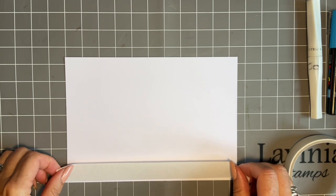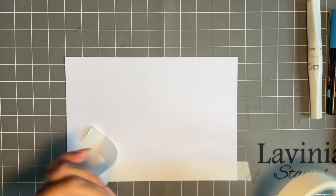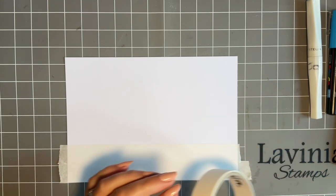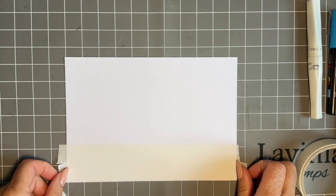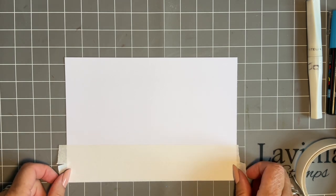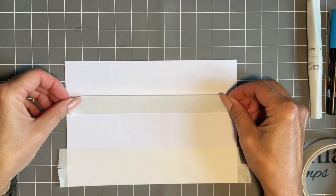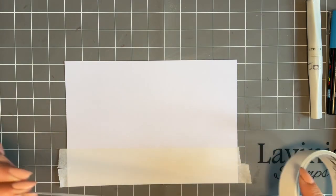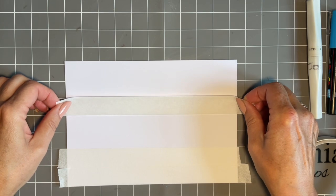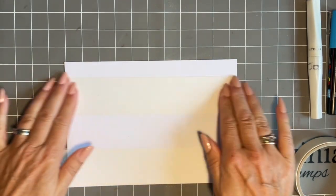I'm just coming in with my Lavinia low tack tape. I'm just going to create a panel. I know you're going to say that's nothing new — we've created a panel lots of times. But it's what we're going to put in that panel today that's different. I just want a panel to be that wide, and so that is going to go there.